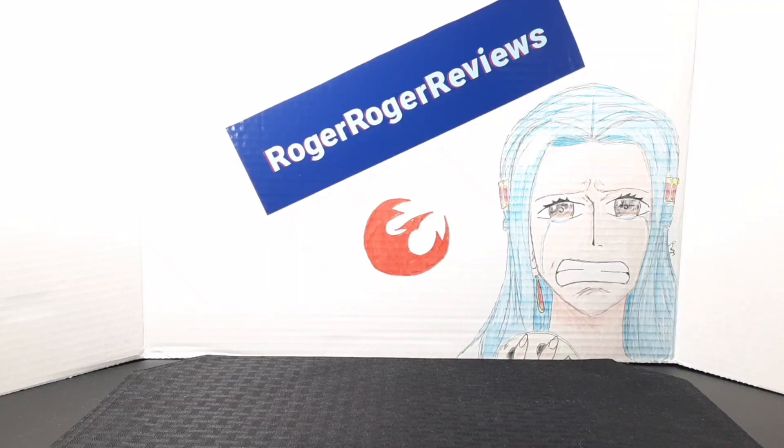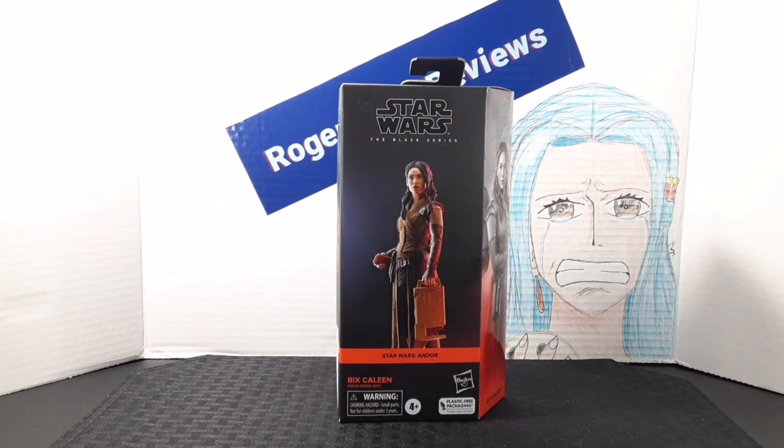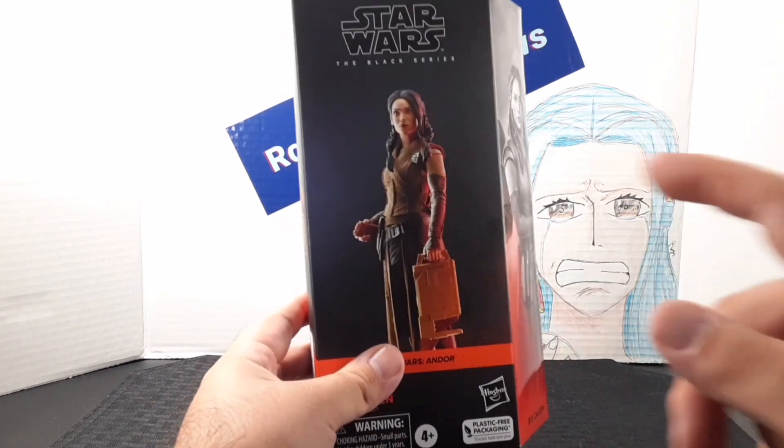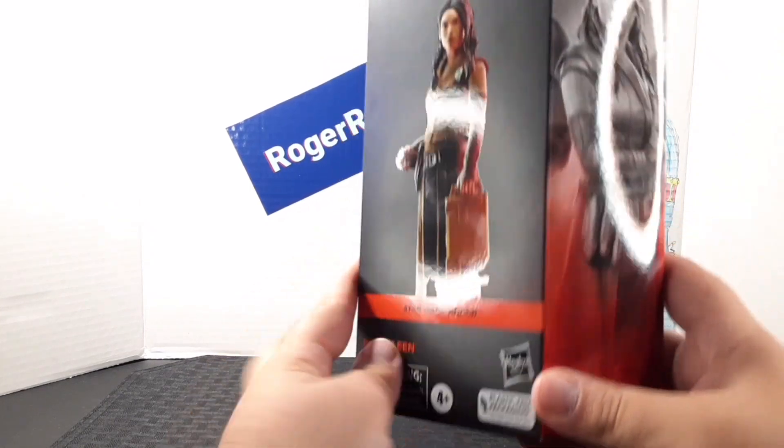Hello everyone, welcome back to the RogerRogerViews channel. Today we're taking a look at the Star Wars Black Series figure Colleen from the Andor line. Looking at the front of the box, you get a digital render of the character, the name of the line the character is from, and their name down here.